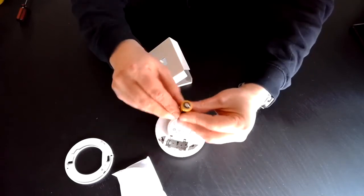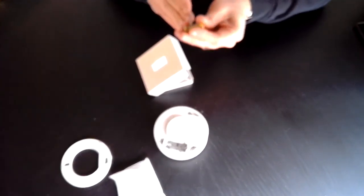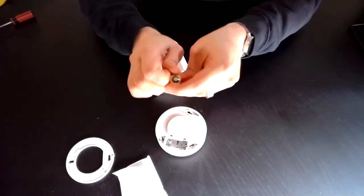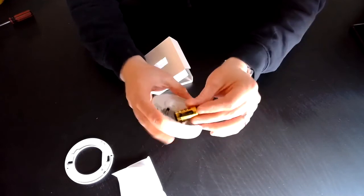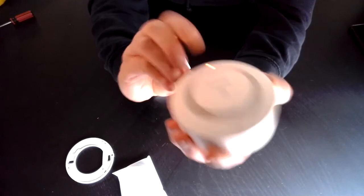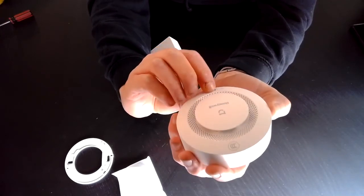So let's insert the battery and see if it goes off. In theory... there we go. A little plastic wrap removed, battery in. And there we go — seems that's the noise it makes. Quite loud.